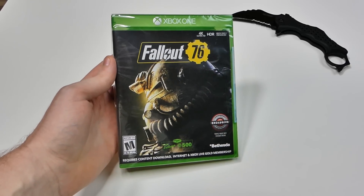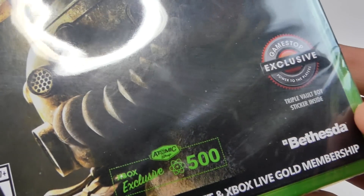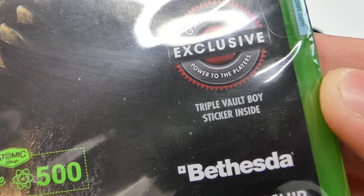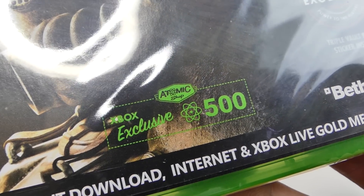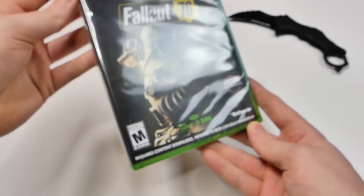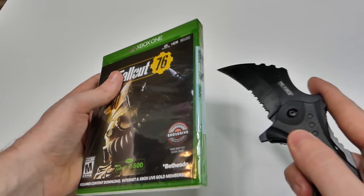This is just the standard Fallout 76 edition. There's nothing really special except it is a GameStop exclusive one where it does include a triple vault boy sticker inside. You also get an Xbox exclusive 500 points for the atomic shop, which is pretty cool. And without further ado, let's rip into this.